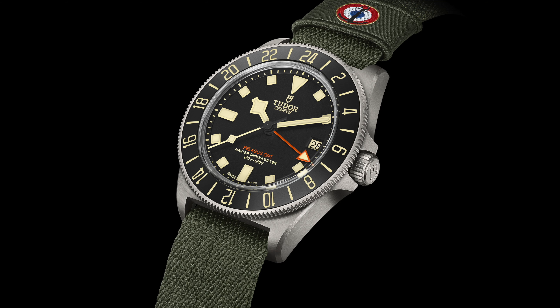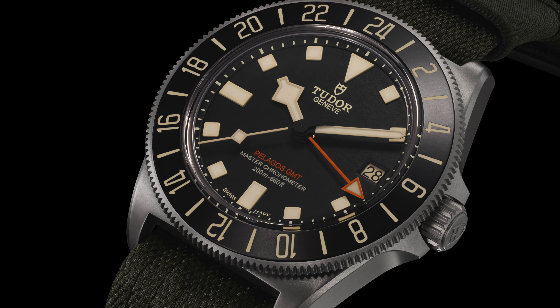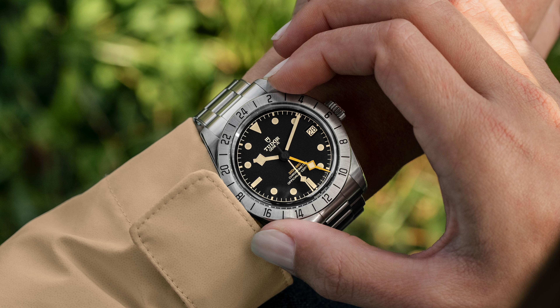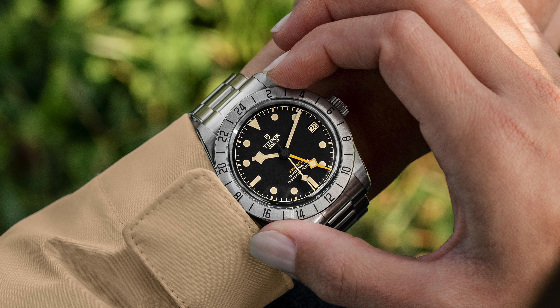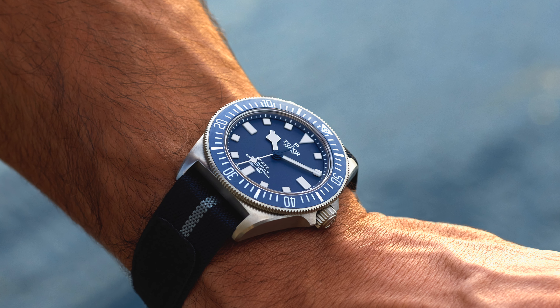Now let's talk about the aesthetics — this is a lot more subjective and gets into my likes and dislikes. The first thing you notice is the dial, which is very much a standard Pelagos dial. But you see that the lume markings are cream colored — it's not really complete patina, it's more of a cream. It reminds me of the Black Bay Pro, and I really dislike this. I don't understand why they would do this. The other FXDs look much nicer with that crisp white lume, and unfortunately that's not present here.